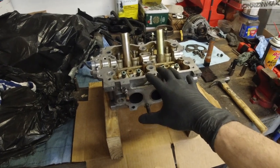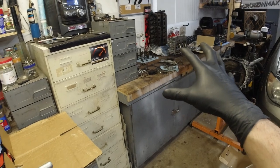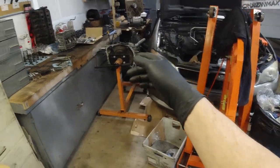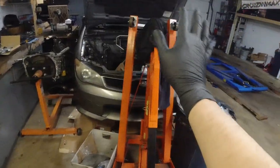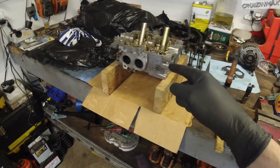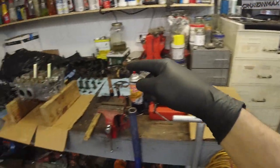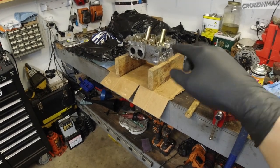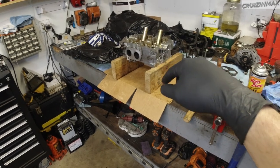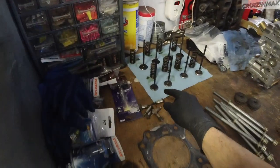Because the head is flipped, I need to think about how I'm going to install the valves. These valves go on this side of the car and those go on that side — the left head and the right head. This is my left head, so it takes those valves. Since it's flipped upside down, just like when I was lapping the valves before, I'll start with the exhaust valve first.